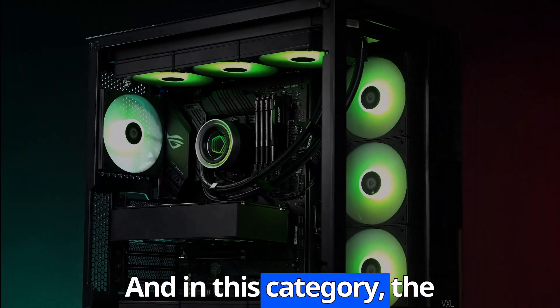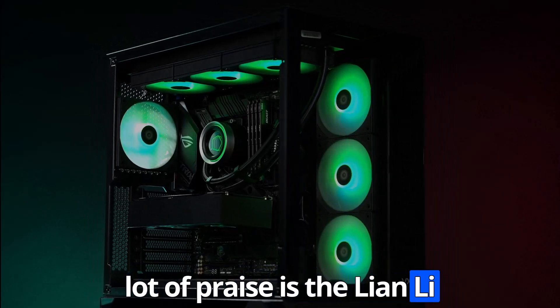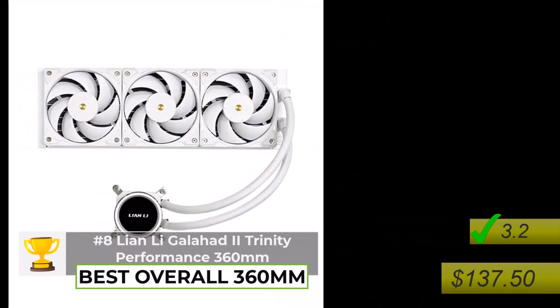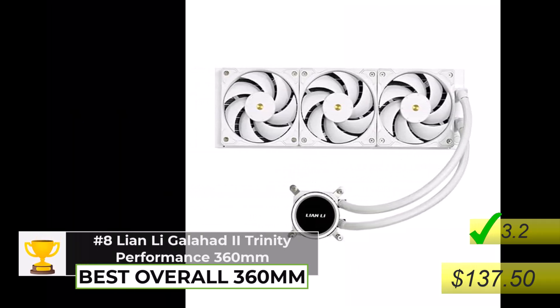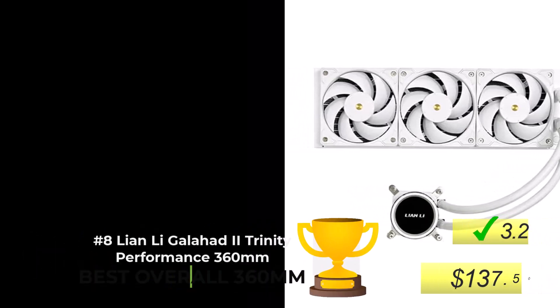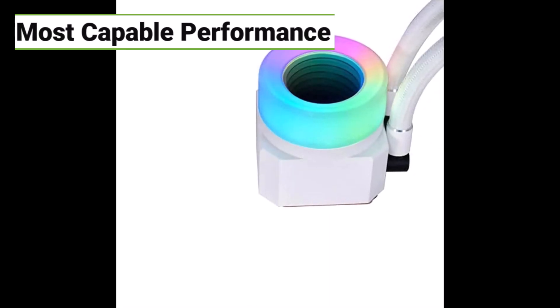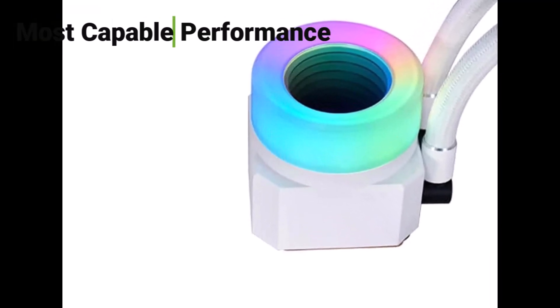In this category, the one that's been getting a lot of praise is the Lian Li Galahad II Performance 360. Reviewers are saying it's the most capable 360 AIO out there right now — that's a pretty big claim. It really delivers the cooling, and the neat thing about it is it has this low noise mode that doesn't actually sacrifice any cooling power. So you don't have to choose between a jet engine and actually keeping your CPU from melting — you get to have both.